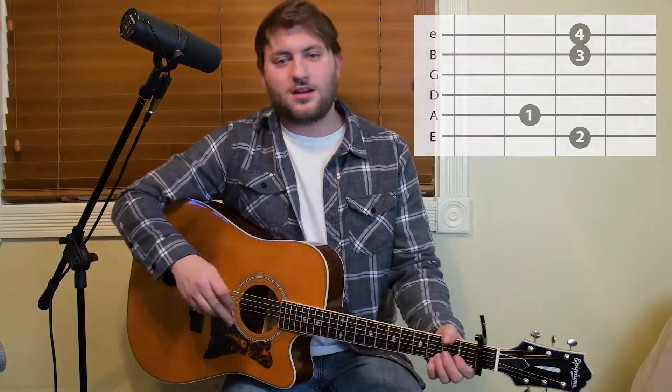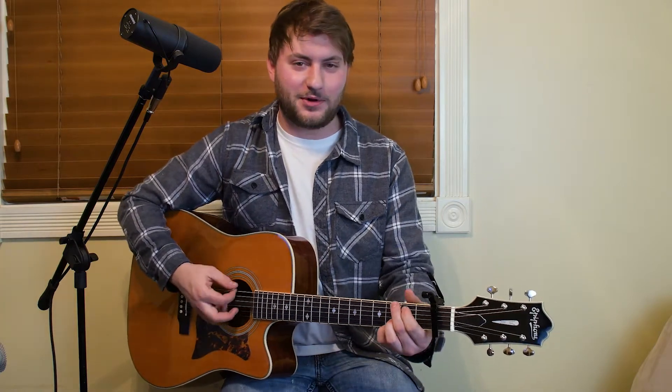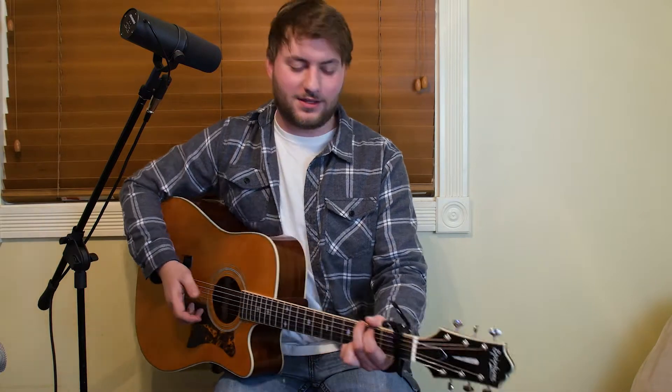Alright guys, we're gonna get into the intro slash chorus. The only difference between the chorus and the intro is he plays it a little softer on the intro. You guys can follow along with me — I'll have the chord names up here and I'm gonna play through it. I'm gonna lightly sing it just for teaching purposes, so I hope you guys aren't commenting on my awesome Chris Stapleton ear-piercing singing voice.